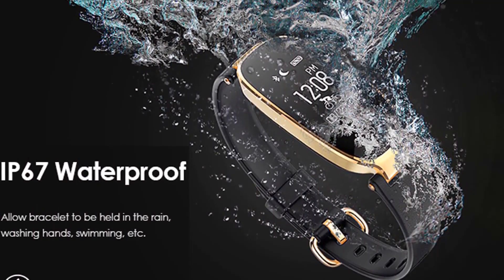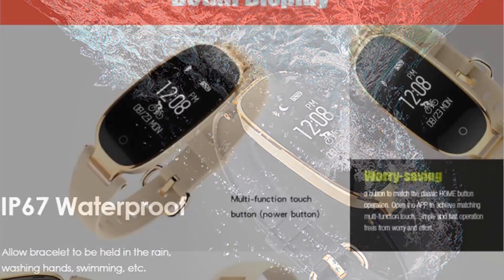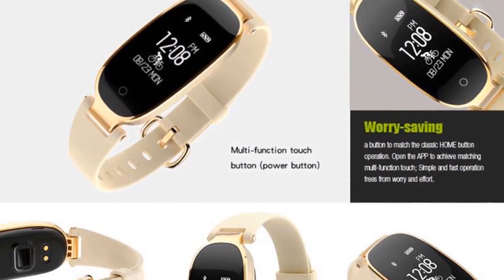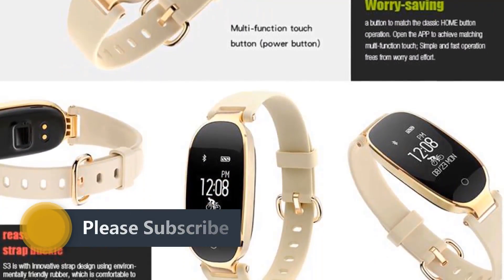IP67 waterproof level design — IP67 waterproof and dust-proof protection against particles in daily life and corrosive substances from makeup and sweat. You can even wash it with water and wear it to swim.